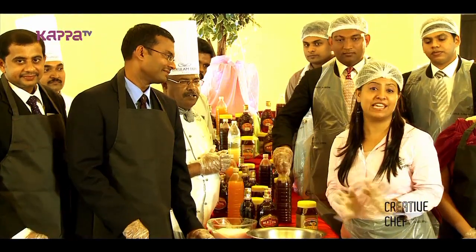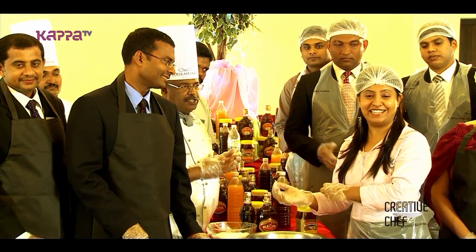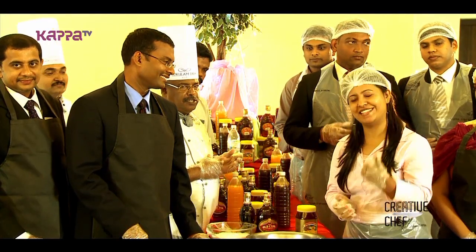This is the 8th cake mixing celebration. We are going to check out Gokulam Park.